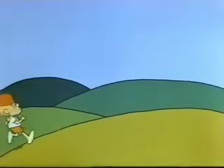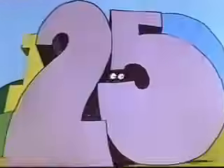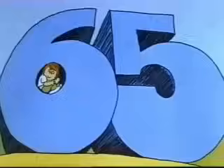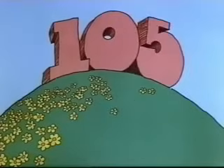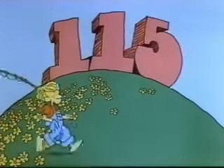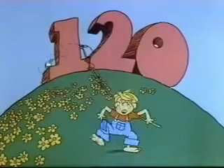Here we go. 5, 10, 15, 20, 25, 30, 35, 40, 45, 50, 55, 60, 65, 70, 75, 80, 85, 90, 95, 100, 105, 110, 115, 120.